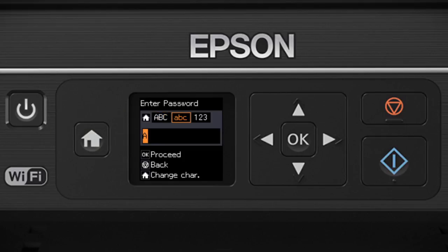Press the Home button to switch between lowercase letters, numbers, and special characters, or uppercase letters. When you're done entering your password, press OK.